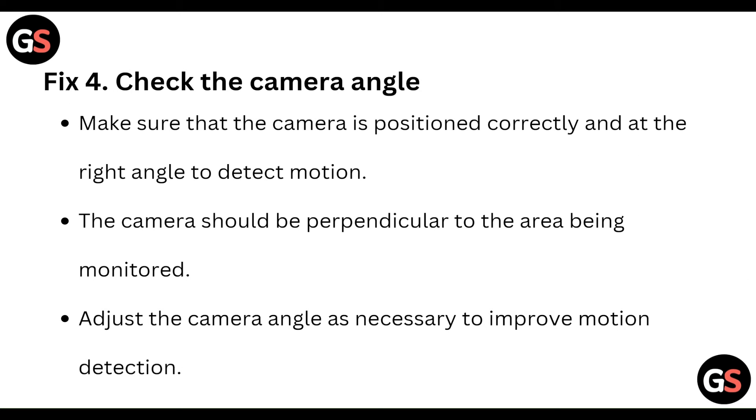Fourth, check the camera angle. Make sure that the camera is positioned correctly and at the right angle to detect motion. The camera should be perpendicular to the area being monitored. Adjust the camera angle as necessary to improve the motion detection.